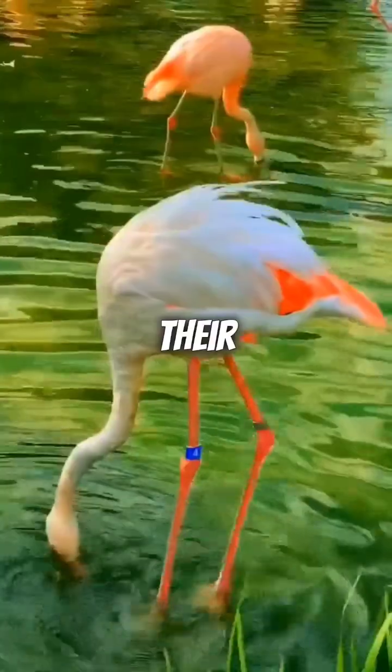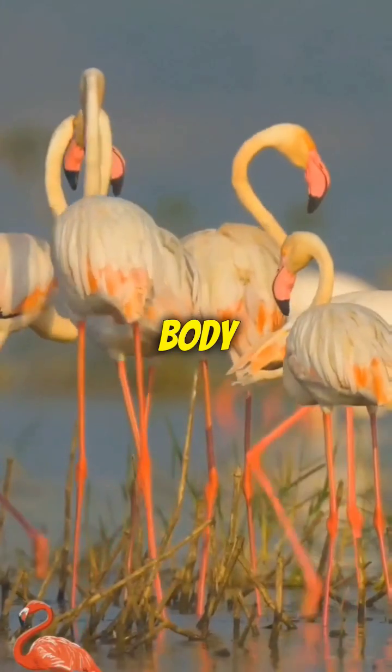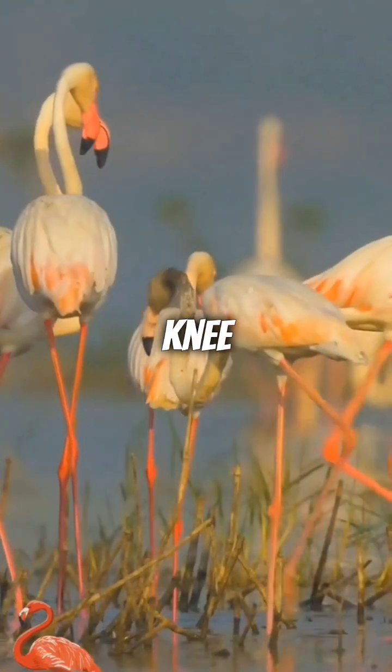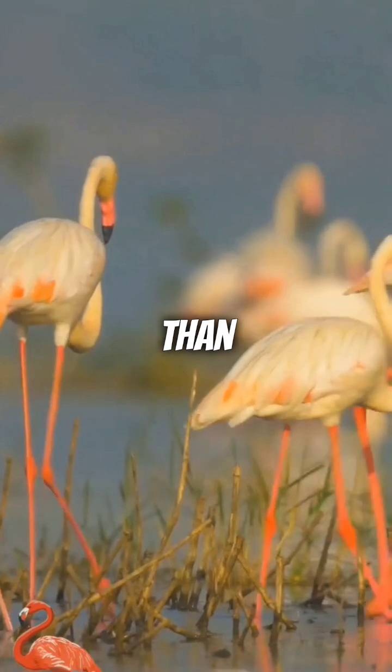Did you know that flamingos don't bend their legs at the knee but at the ankle? It's a fascinating aspect of their anatomy. Unlike humans, the knee of a flamingo is hidden by their body, and their long slender legs bend at the joint we typically mistake for the knee. This joint is actually the ankle, located much higher up the leg than it appears.